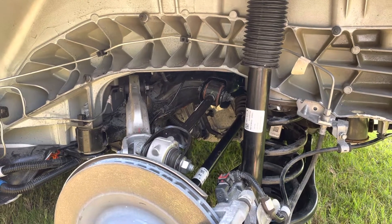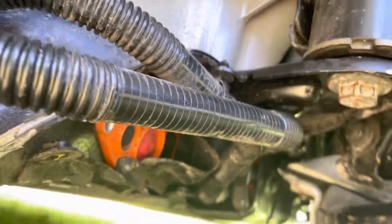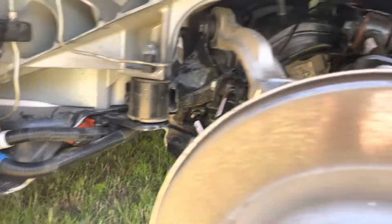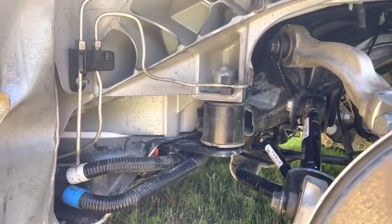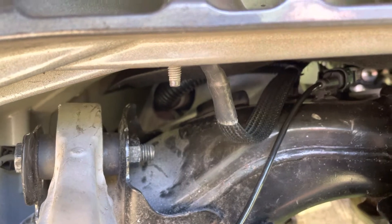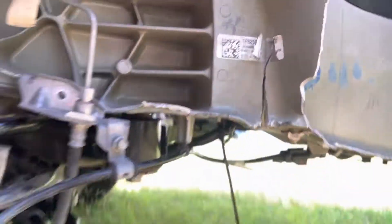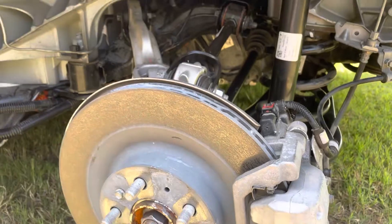Then power off the car and unscrew the subframe — this bolt, another one on the other side, this bolt, and the two small ones. You also need to remove the two covers under the bumper and under the motor, and the protective metal cover over all the connections. Then remove the power connection to the inverter — that orange cable — remove that coolant line right there, put that coolant line up out of the way, disconnect the ground, disconnect the low-voltage plug, and disconnect a couple of the plugs on the rear so they don't get torn out when you lower the subframe.